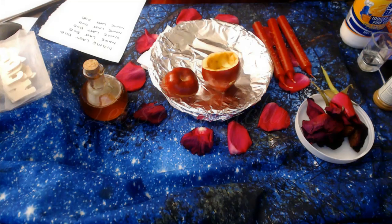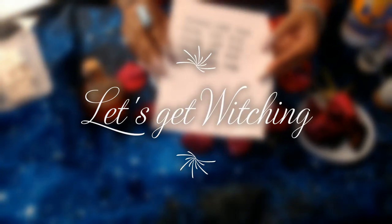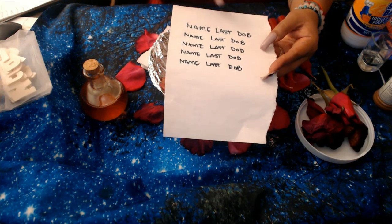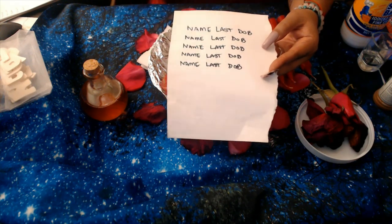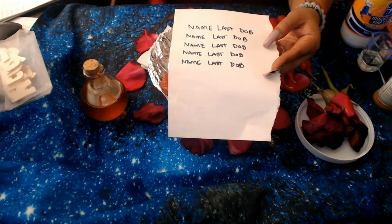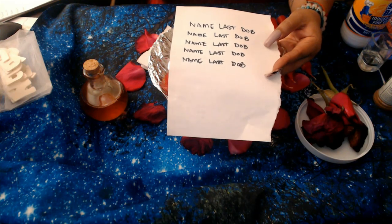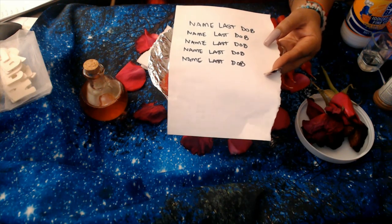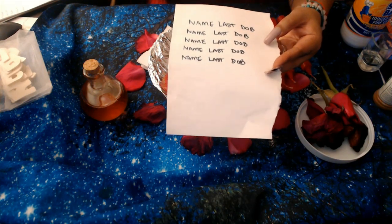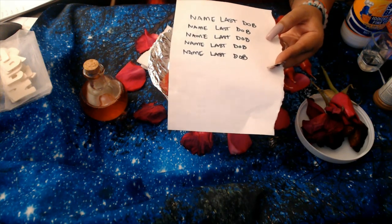So let's get into the spell work. What you're going to do first is you're going to get the petition paper and write down their first name, last name, and date of birth — just like you see it here — going down five times. Now if you're doing this to draw in love and not for a specific target, what you're going to be doing is writing down 'I call my one true love' or 'I call my lifetime partner,' and you're going to write it down five times going down.